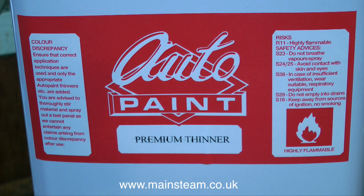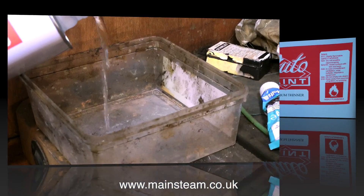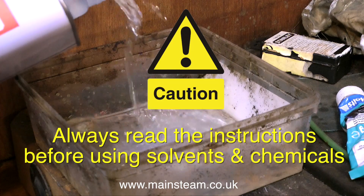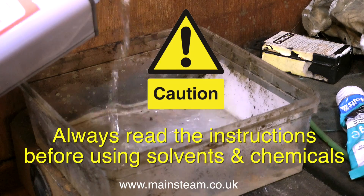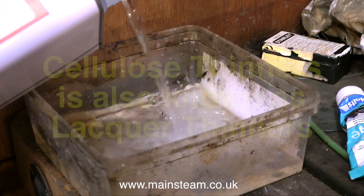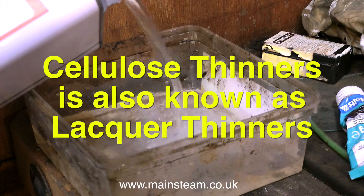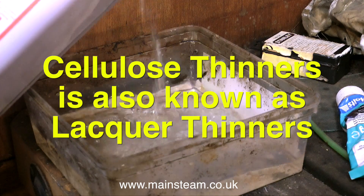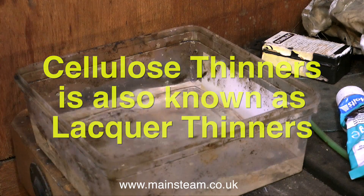Before the voice has returned, I went and bought some more cellulose thinners and I'm putting the cellulose thinners in my container. I never mentioned in the other videos but these containers must be made of a polythene material, as cellulose thinners will dissolve most plastics. I always recycle my cellulose thinners, and just for a change it's nice to start with some fresh stuff, but as you will see it will not be like this for very long.